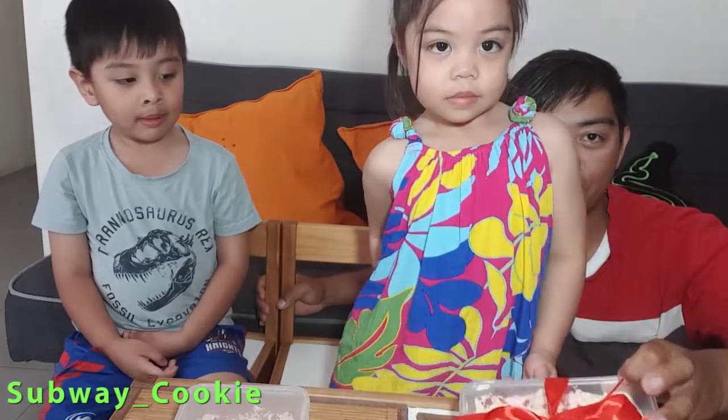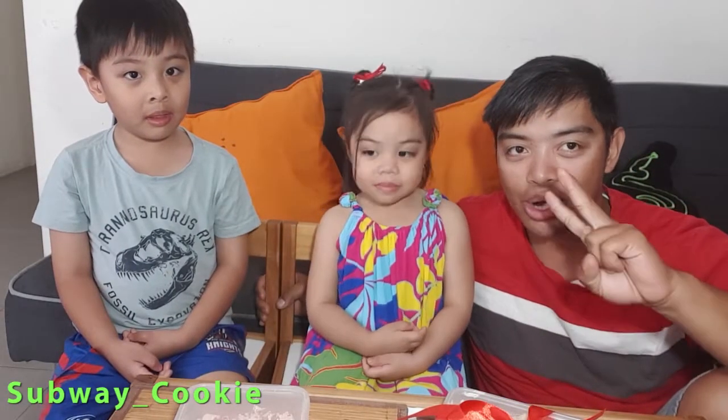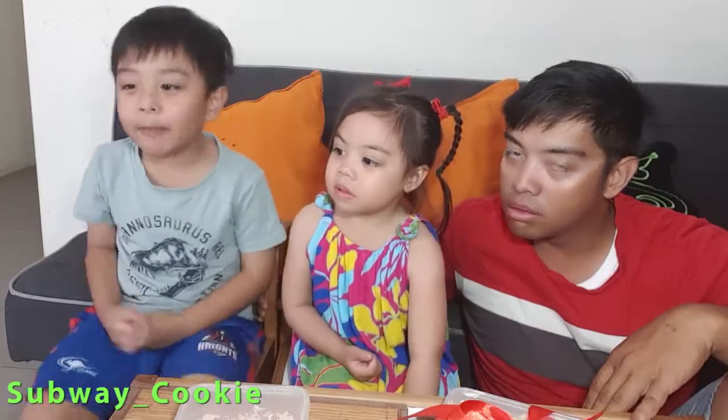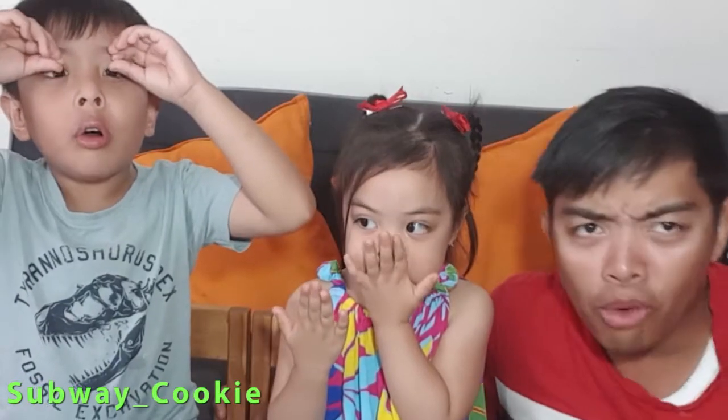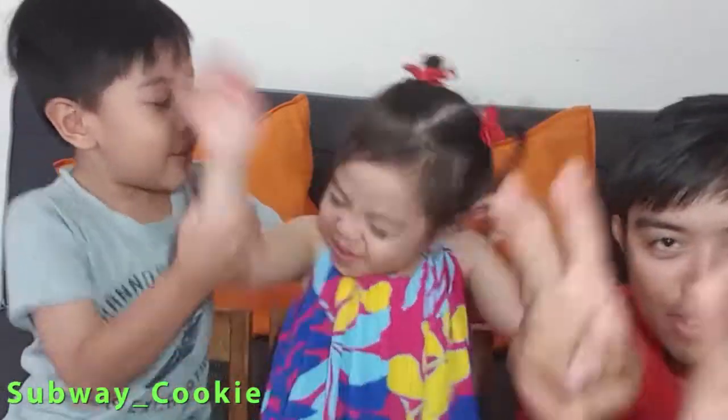Alright. If you like this video, if you want to see more of the kids, please hit that like button, subscribe, and we'll see you next time. And don't forget my baby Bootsies Ralph! This is your boy, Bernardine, signing out! Bye! I love you! Bye!